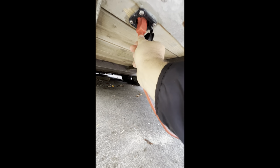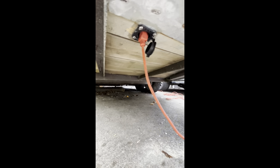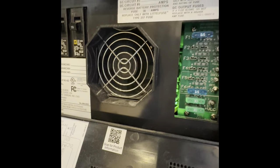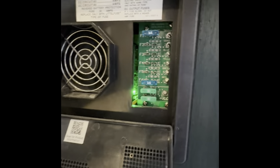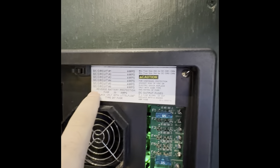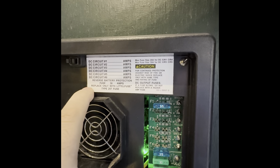Here is the shore power plug I was showing at the beginning of the video — very simple, just plug in an extension cord or a generator. You can see the fan is on keeping this cool. It gives you the colors all the way up and down the side, making it super easy, and you can write labels right here too.